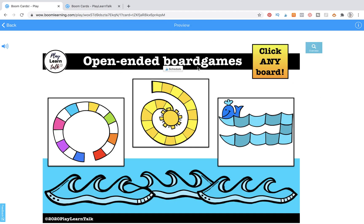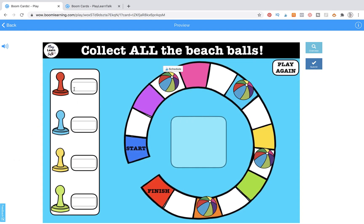Here we have open-ended board games and we have three different games that we're going to be making: a beach ball, a sun, and a whale on some waves. We're going to have four different markers or four different game pieces. We're also going to create text boxes that allow our students to label that they are red or they are blue. Often students who are playing in groups forget what color they are, and this is an easy solution for that.